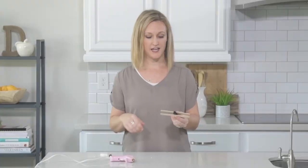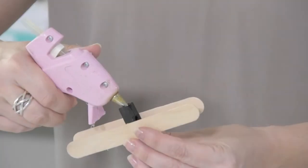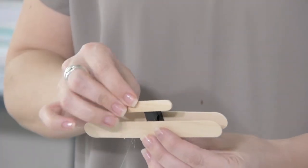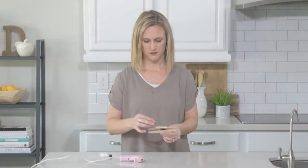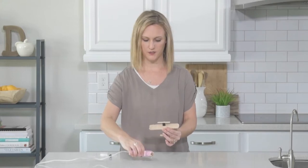Lastly, you're going to add the propeller. Take another mini craft stick and glue it right onto the part of the clothespin that normally opens. Just fill it with some glue. Then, to the center of the mini craft stick, we're going to add our wood bead.